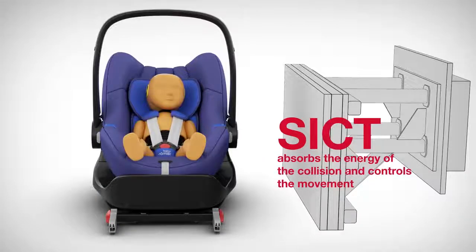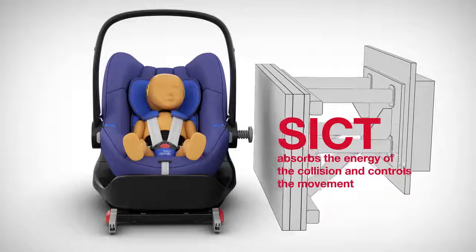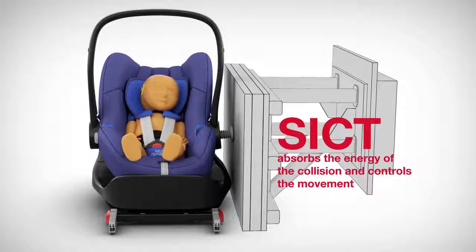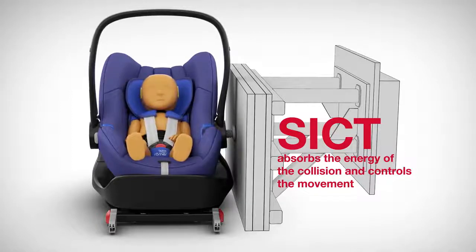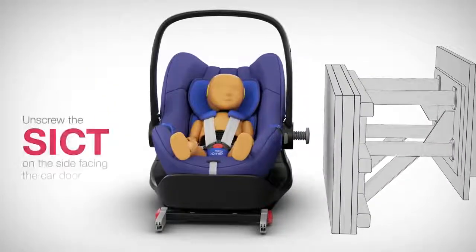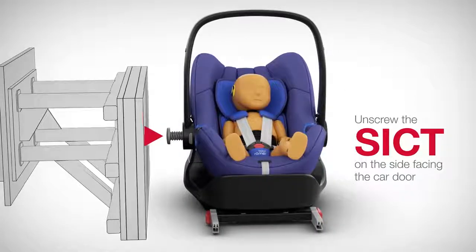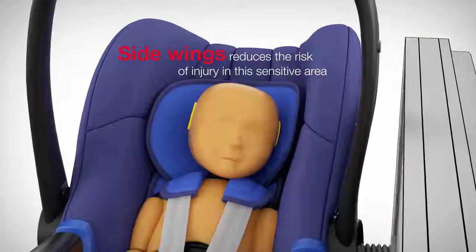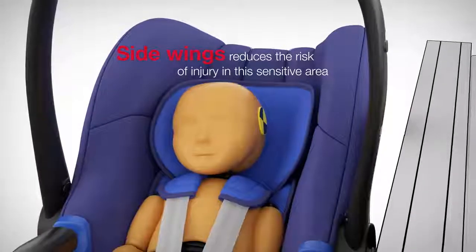The adjustable SICT uses the distance between the door and seat in such a way that the system absorbs the energy of the collision and controls the movement. First, the SICT button pushes the infant carrier in a controlled movement away from the collision and then deforms, further reducing the energy so less force is applied to the baby. To use this protection, all you need to do is unscrew the SICT on the side facing the car door. Thanks to the side wings made from special energy absorbing material, the baby's head movement is minimized and the risk of injury in this sensitive area is significantly reduced.